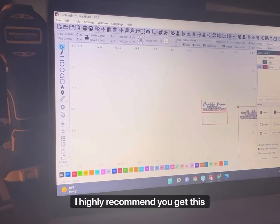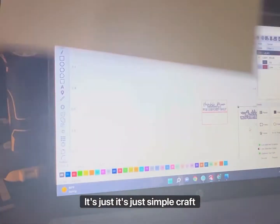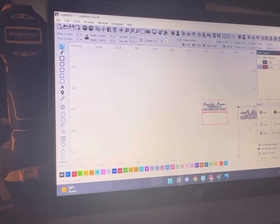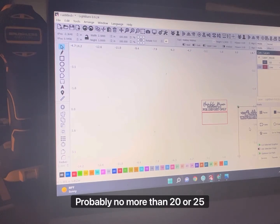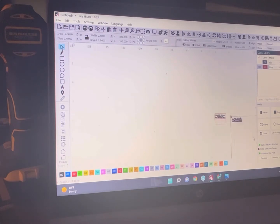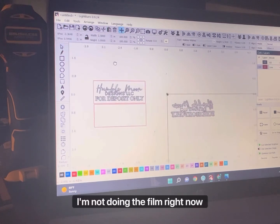For bigger stamps, I highly recommend you get this foam — it's just simple craft foam with adhesive on the back, but I don't even mess with the adhesive. For bigger stamps, the craft foam is going to help even out the stamp so you get a nice impression. It takes pretty low power — probably no more than 20 or 25 — and the speed can be pretty fast. I'm not doing the foam right now because I don't think I'll need it for this little stamp.